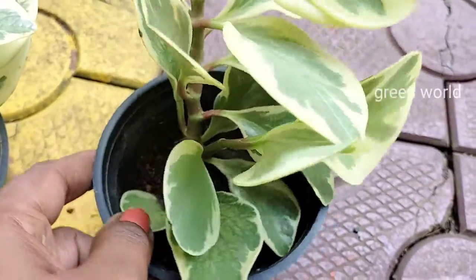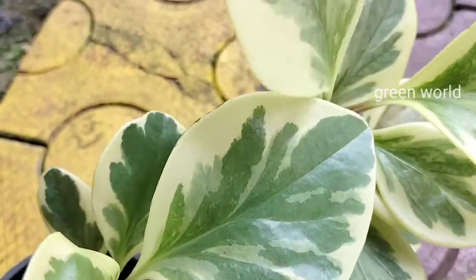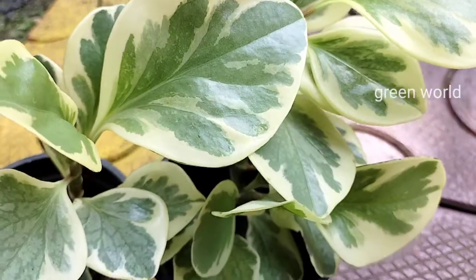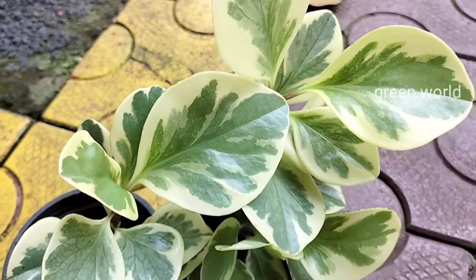It is a very beautiful plant on top of the table.